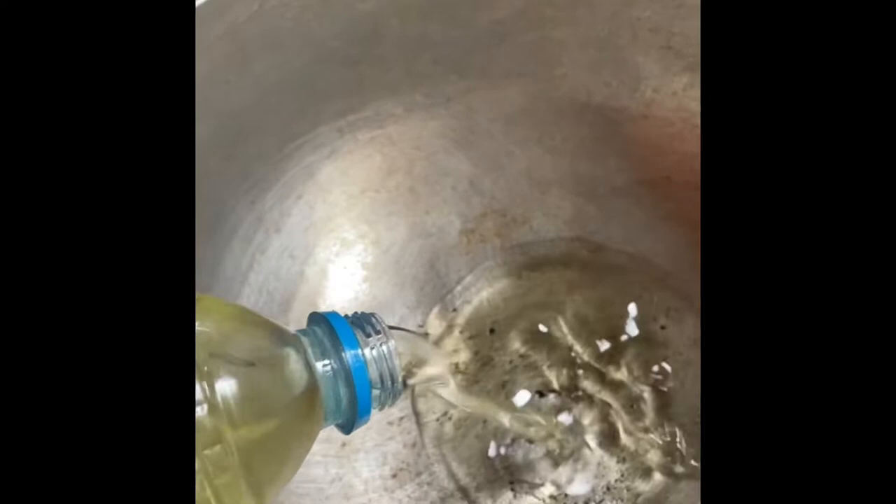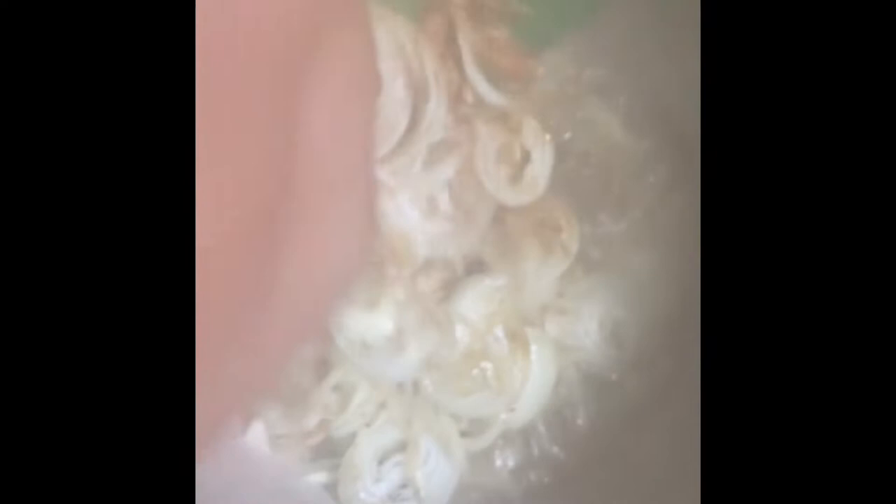I've put my pot over the fire and I'm adding in my oil. After the oil heats up I'm going to start cooking my jollof rice. The oil has heated up already, and I'm going to add in my onions, my pepper, my seasonings, plus my tomato paste and stewed tomatoes.